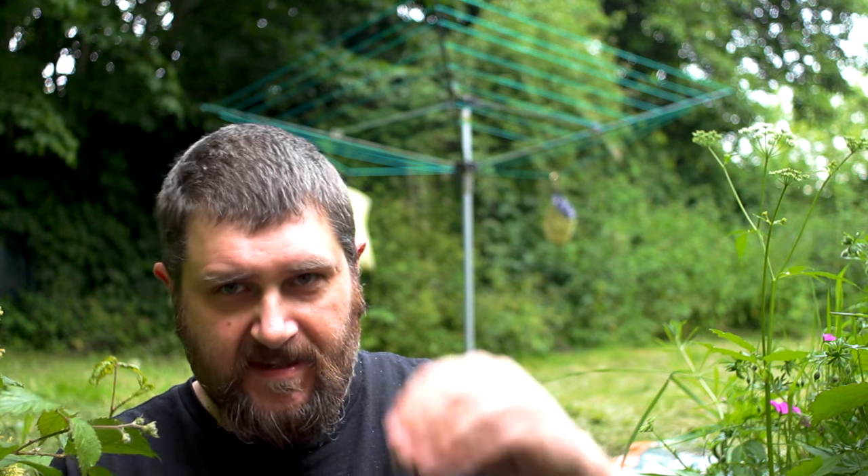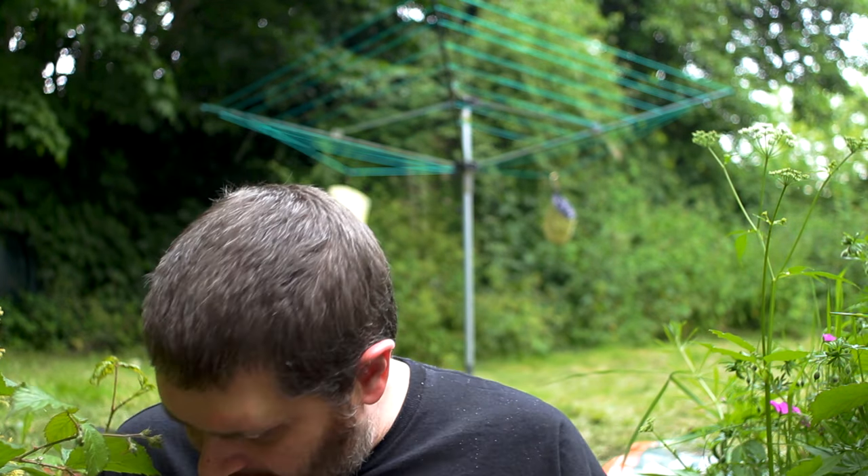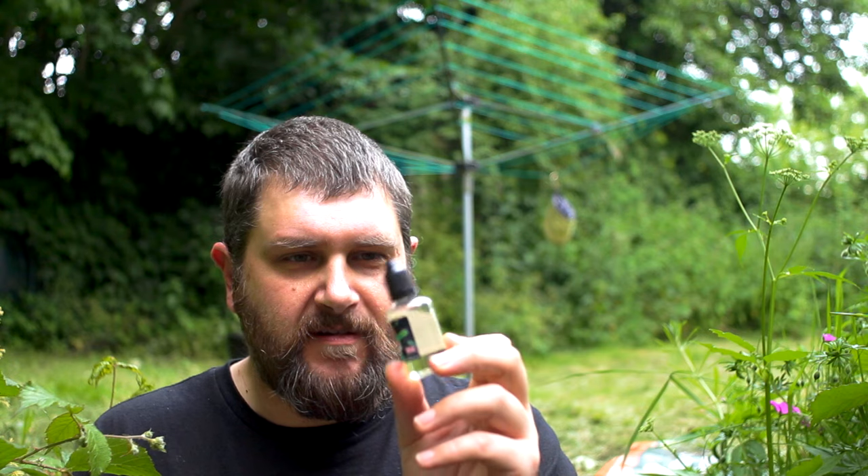So what have we got next? — he says, changing atomizers. This attie is currently dry, so I need to fill it and I'm going to fill it with some Black Mystique. I have 30ml of this stuff. I like this one, so let's fill her up.